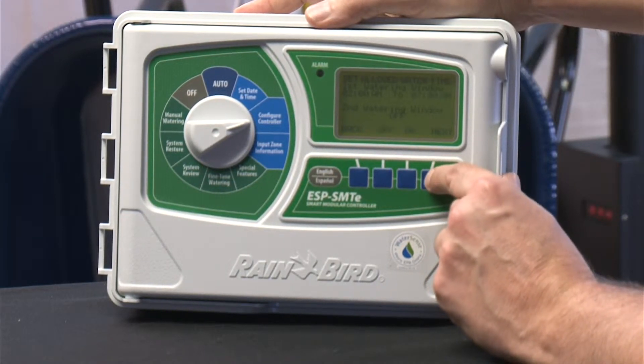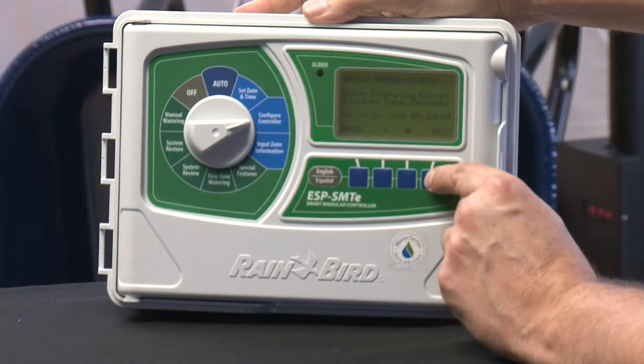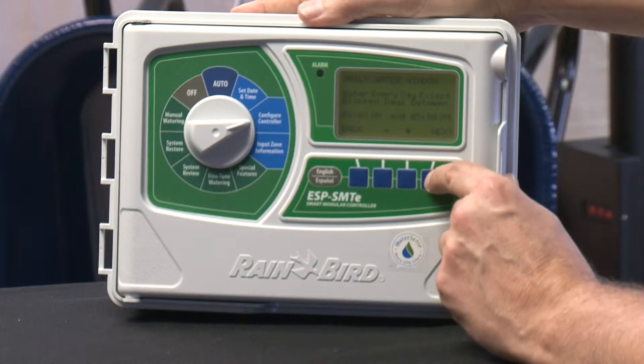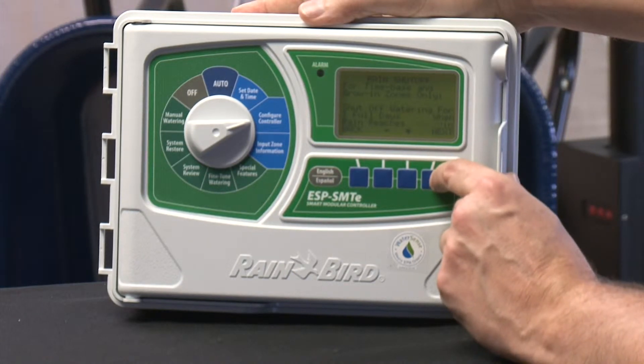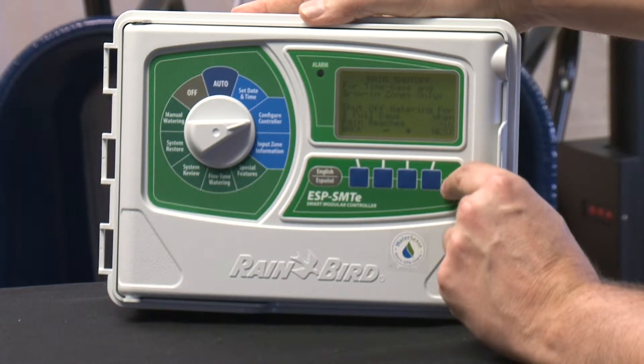It'll stay within those parameters providing you've given it enough parameters to get the watering needed. You can also select specific zones to exempt — for example, a drip zone underneath the eave of your house where rain doesn't have any effect. The controller won't know that, so you can tell it not to affect zone one or zone 12 or whatever zone you choose, so that zone always gets water. You can then go back to a review setting and review exactly what those things are, which is much clearer when you look at them when you're all done.